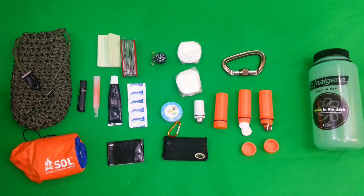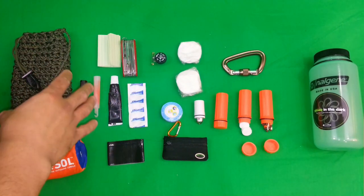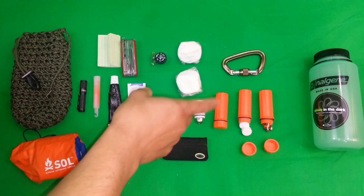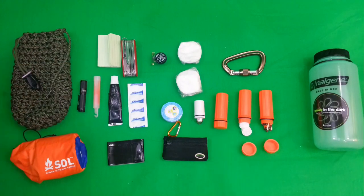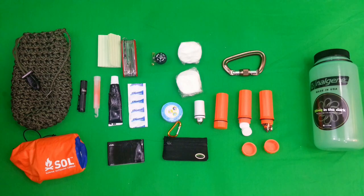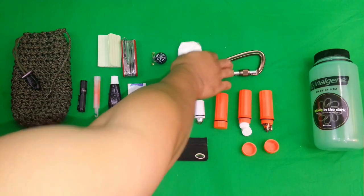I have some storm proof matches just for lighting quick fires. Because in spite of these other more rustic forms of fire starting — like the ferro rod and the magnifying glass — it's nice to have something you can use in a pinch, especially in an emergency situation when you need to get warm quick. You can save yourself the hassle of the time it would take to use those other methods.